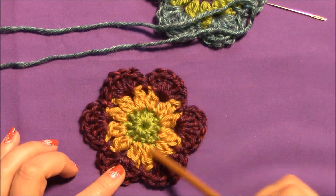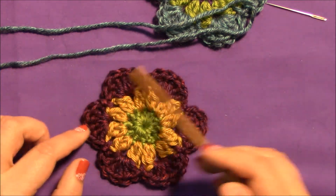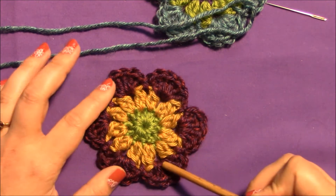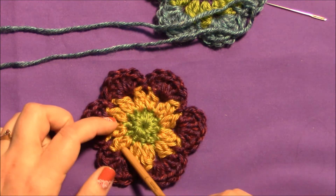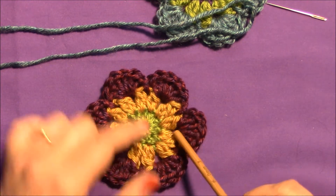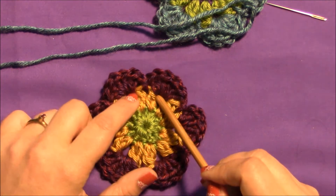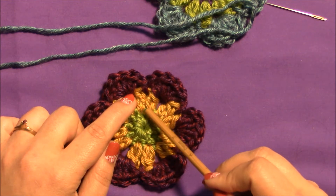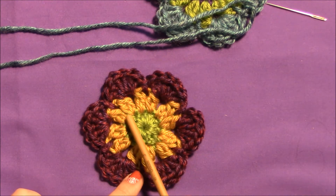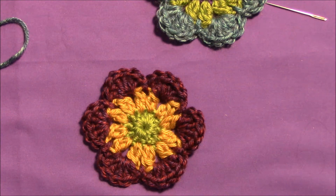Let's take a look at this flower. We have three rounds: round one is the green, round two is the gold, and round three is our purplish burgundy wine. The important rounds for this are the green and the gold. In round two, our cluster stitches have been smooshed together into groups of two. We want to look at the round one green stitch that comes right into the center of that cluster — these are the stitches we'll be working into.